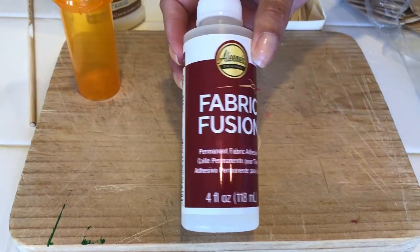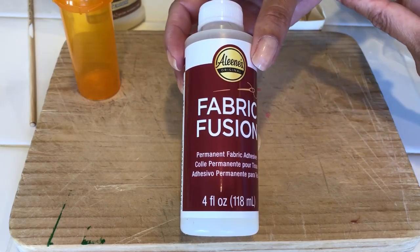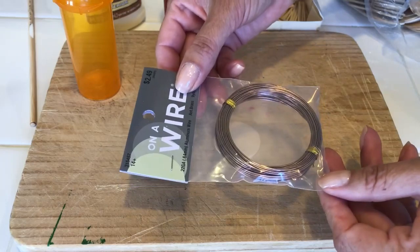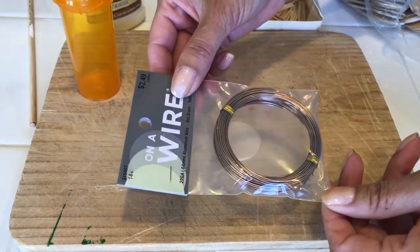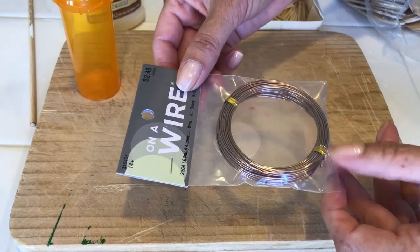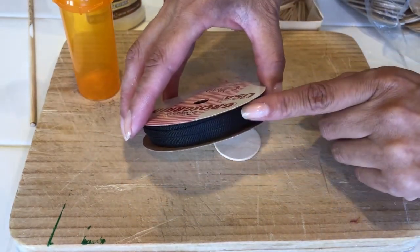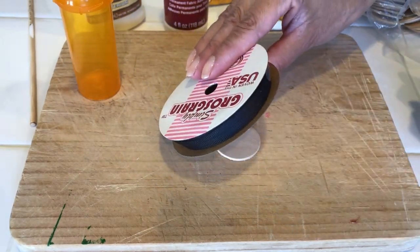A little drop of fabric fusion, or if you don't have that you can use crazy glue. A little piece of wire — if you don't have wire, don't go and buy any because you're only going to use a very small piece. You can also use some string and ribbon. I picked the black ribbon because I'm going to be painting my birdcage a dark brown.